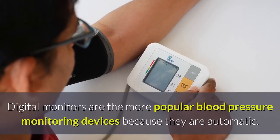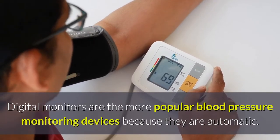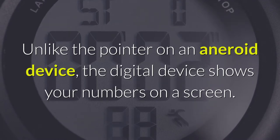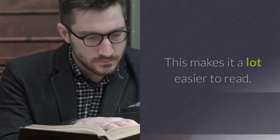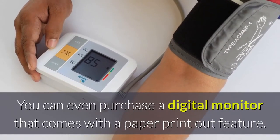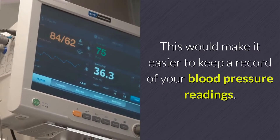Digital monitors are the more popular blood pressure monitoring devices because they are automatic. Unlike the pointer on an aneroid device, the digital device shows your numbers on a screen, which makes it a lot easier to read. You can even purchase a digital monitor that comes with a paper printout feature, which would make it easier to keep a record of your blood pressure readings.